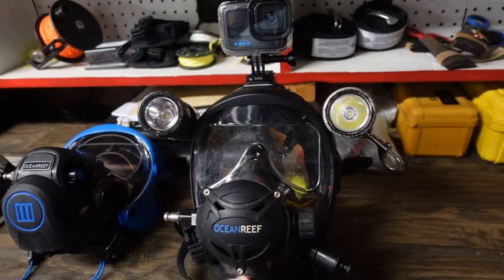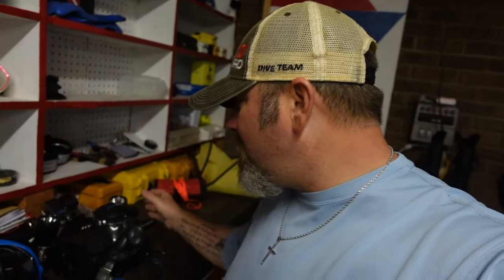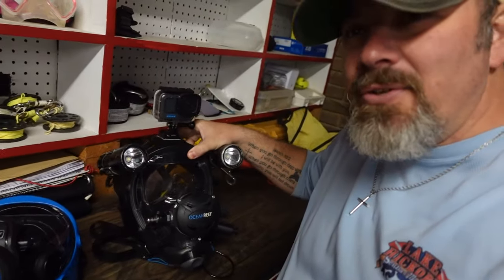That's going to do it for the 2024 rig rundown mask edition — every mask I'm using in 2024. Let me know in the comments which mask you use: do you use Mares or a different brand? Also, if you use an Ocean Reef full face mask with the extender frame, how do you trick yours out? Do you add cameras or lights? Let me know below and make a video about it — I'd love to see how you set yours up.